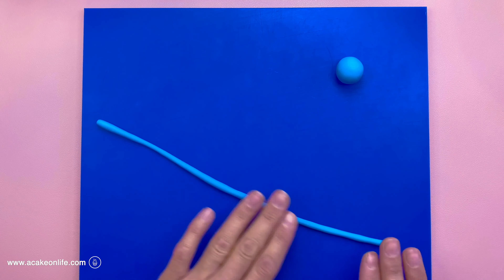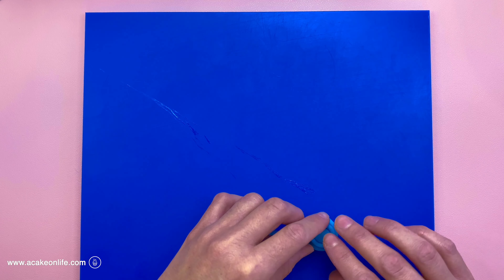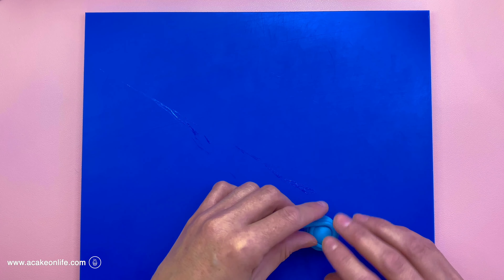Now I'm just going to add some clear alcohol — you could add edible glue if you prefer. Then I'm going to wrap that tube of modeling paste around the ball, just rolling the ball and wrapping the paste around it. Keep going all the way, snip the end off, and smooth it off. We don't really want any gaps. So that's that side done.